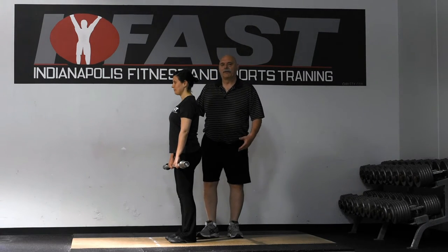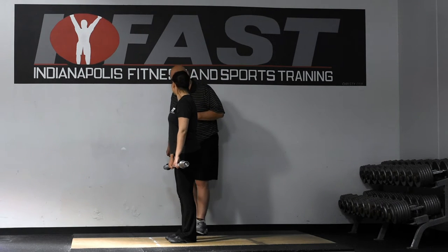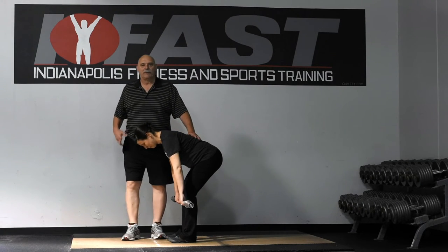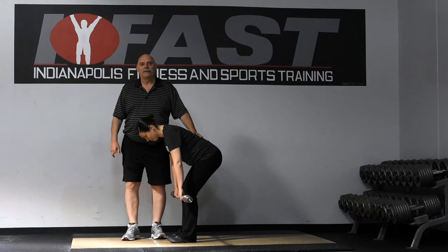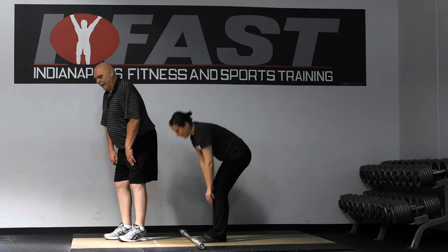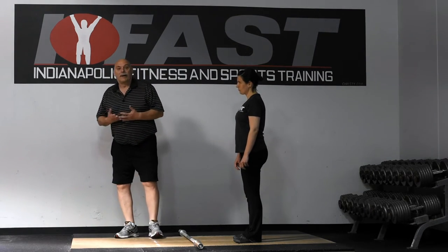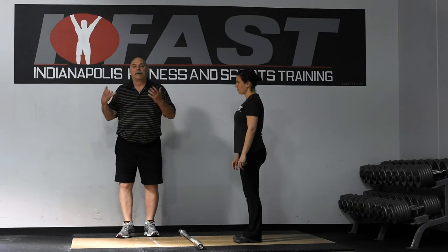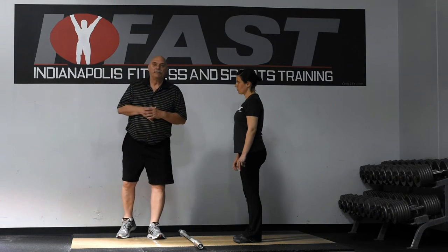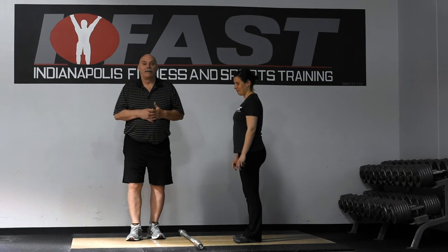A lot of times you'll see a big hyperextension or they'll round their back — you don't want that. You'll notice in some Chinese weightlifting videos they do a form of this, but they really round their back and try to get all the way to the ground. Personally, I don't think you need to do that. It's not something I would do with my normal population or my athletes, because the last thing I want is for them to get hurt in the weight room when they have such a great chance to get hurt on the playing field.